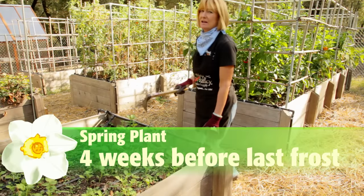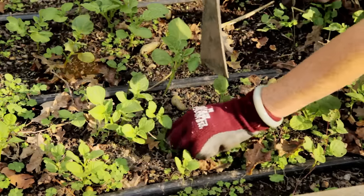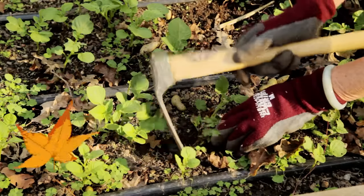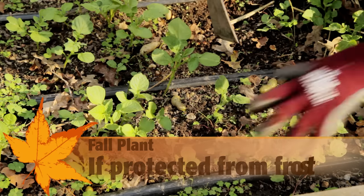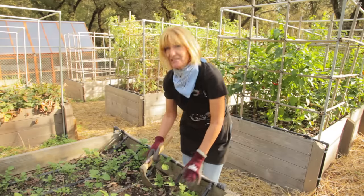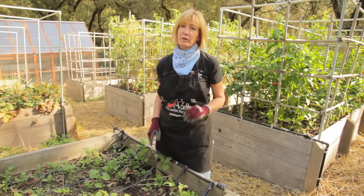Plant potatoes early in the season, about four weeks before the last frost. The soil also needs to be at least 40 degrees, and potatoes can be fall planted after the first frost if they're protected from frost by a thick mulch. In addition to weed-free soil, potatoes like sandy, loamy soil with a low pH.